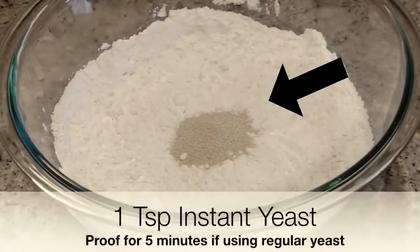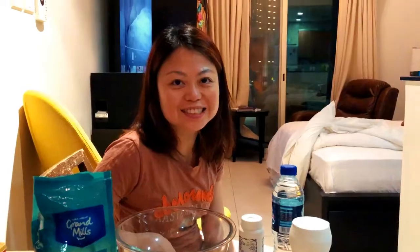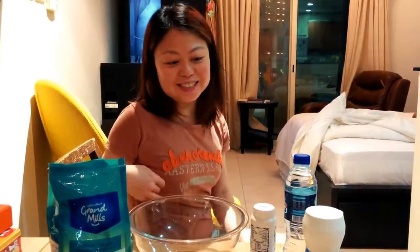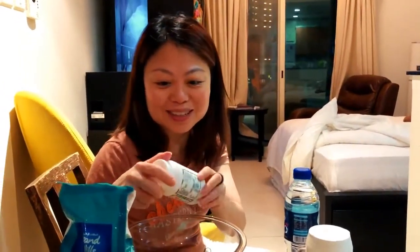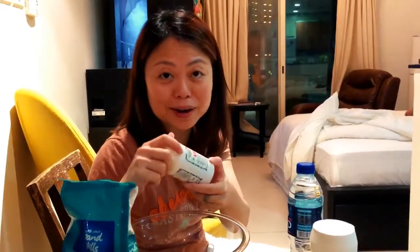Oh wait, wait — yeast? Yeast is not an ingredient, I think it's baking powder or baking soda. So you got the ingredients? Yes. This is chapati flour, which is not the flour that I asked for, so if it doesn't turn out well it's because of this. This is something that is made in India apparently.